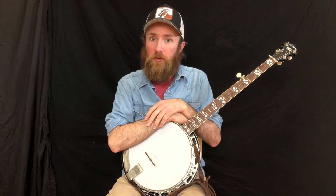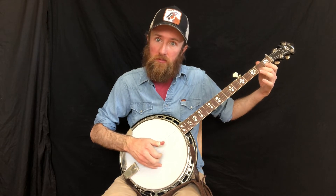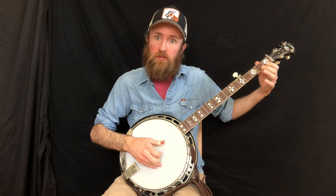All right, let's learn some hammer-ons now. You might be asking yourself, what is a hammer-on and why would I want to use it? Well, it's just an ornament to add expression to a melody note, and it creates a lot of excitement in solos. So let's get started.